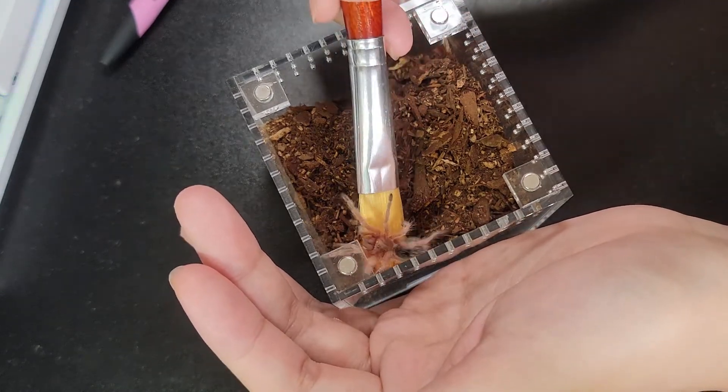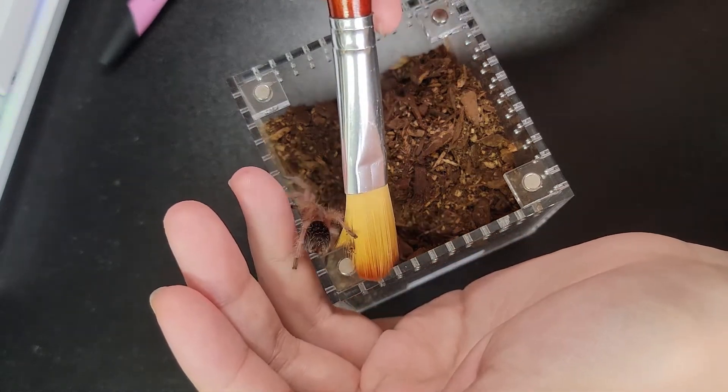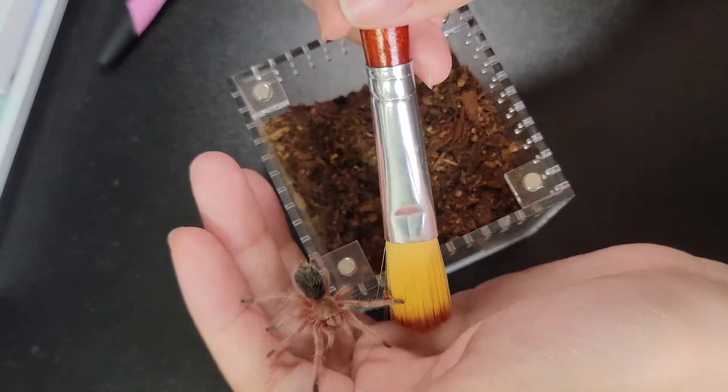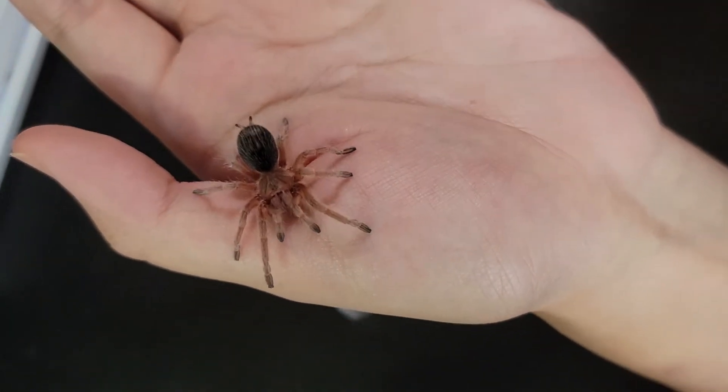I start by using a paintbrush to prop her out from the enclosure onto my hand. Remember to use something soft to prop the tarantula. If you don't have a paintbrush, you can use something like a makeup brush or even a feather — and if you're using a makeup brush, make sure there's no makeup on it.